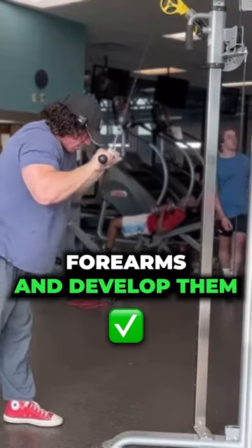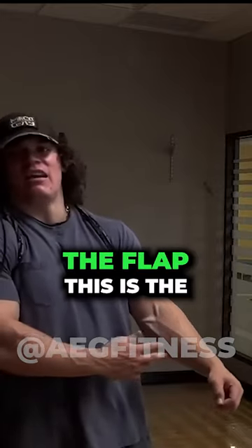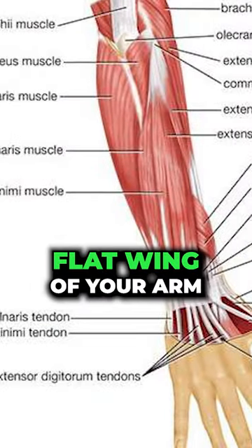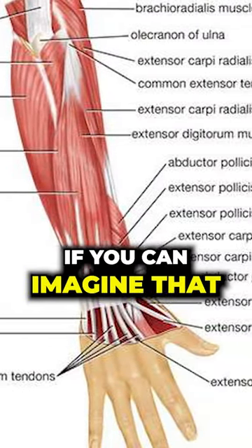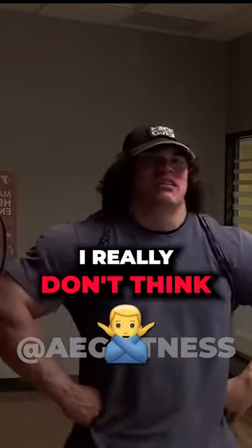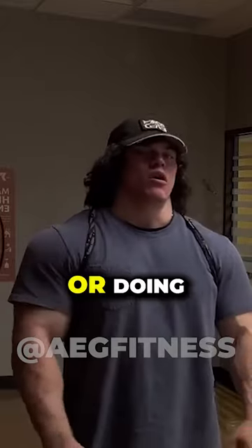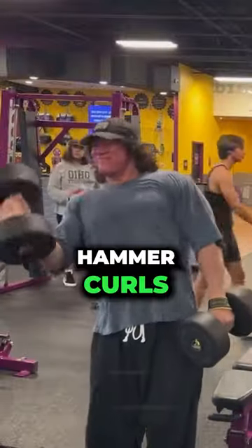If you want to train your forearms and develop them, you'll make them thicker up here in this meat part. This is the flat wing of your arm, if you can imagine that. But yeah, if you want more meat up in here, I really don't think that just doing back day without straps is the way to do it, or doing a lot of hammer curls is the way to do it.